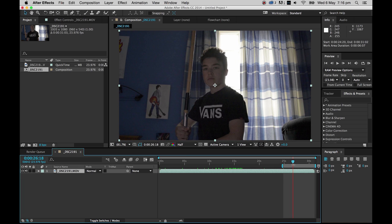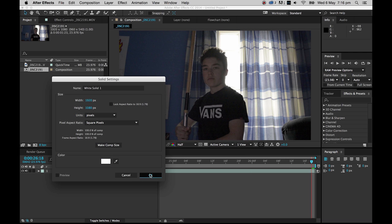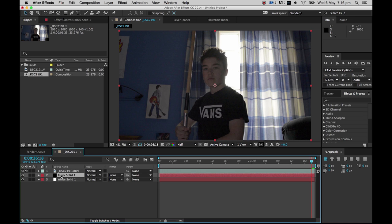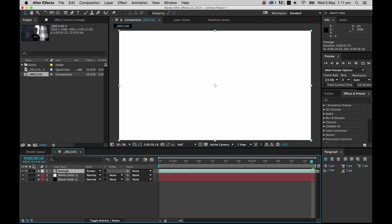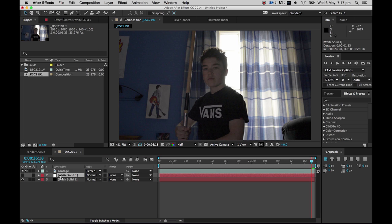The process of doing lightsabers takes quite a while, because you have to draw a mask around the thing you want to turn into a lightsaber, then go through pretty much frame by frame and paint it out before adding the effect. The first thing we want to do is add a white solid — press Command Y on Mac, or Control Y on Windows — then add a black solid as well. Put the black solid underneath the footage layer, move the white solid above the black solid and underneath the footage, then set the footage blending mode to Screen.